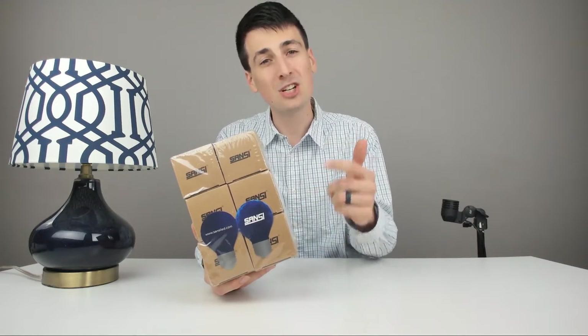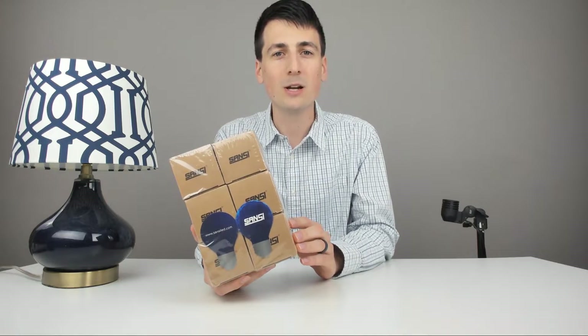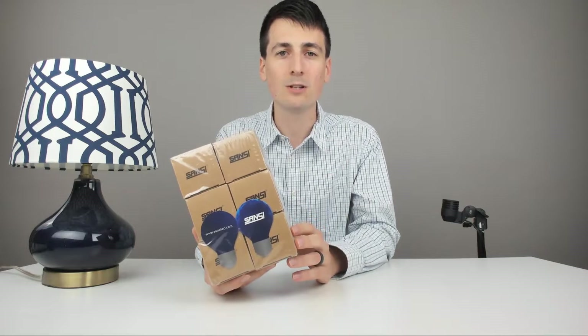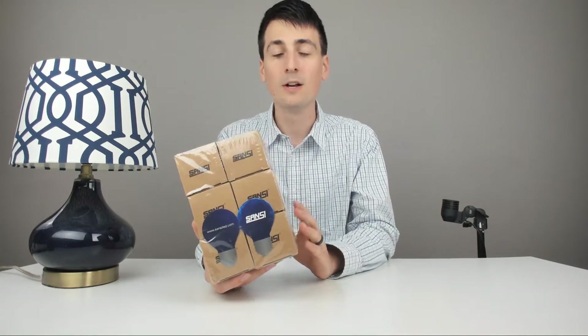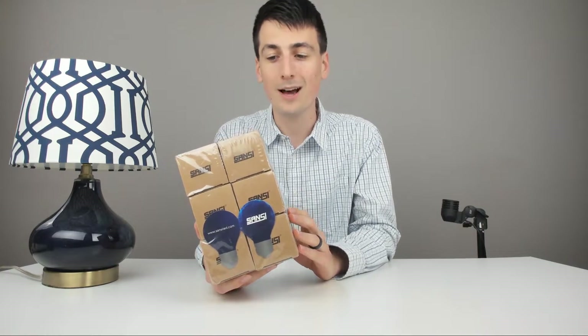Sansi has been with me from just about the very beginning of me starting YouTube, about a year, year and a half ago. They have sent me all my awesome studio lights in here. I love using their light bulbs — I have them around my house as well. They're a great brand. They continue to grow and innovate. I'm excited to see where they go in 2019.